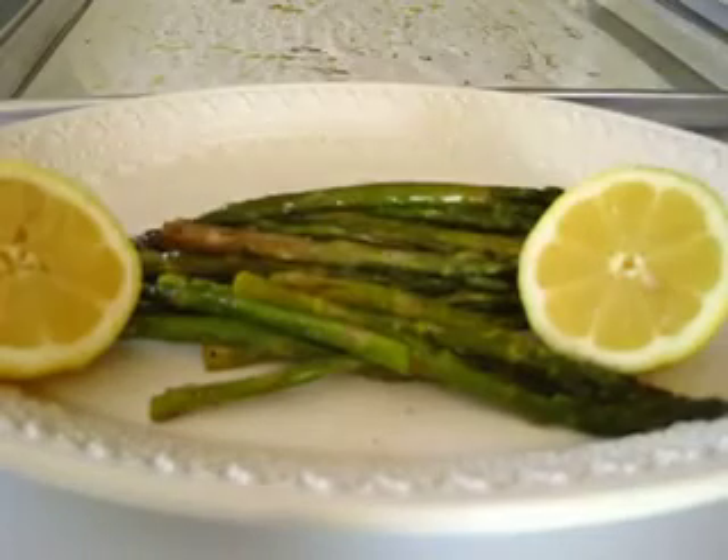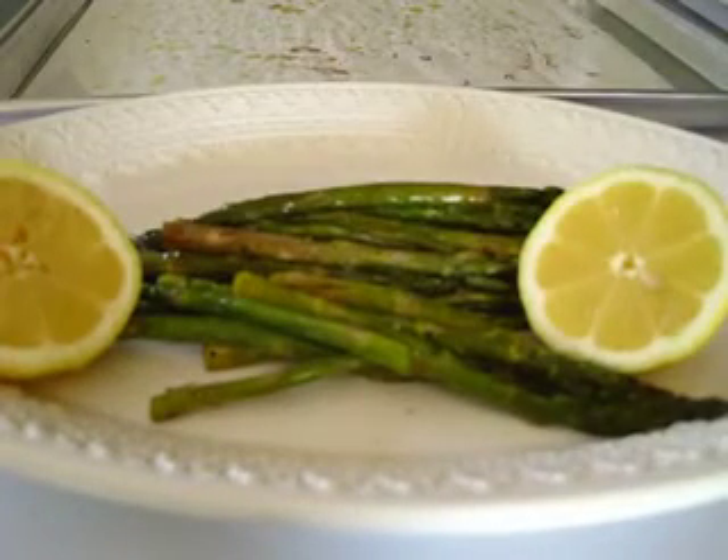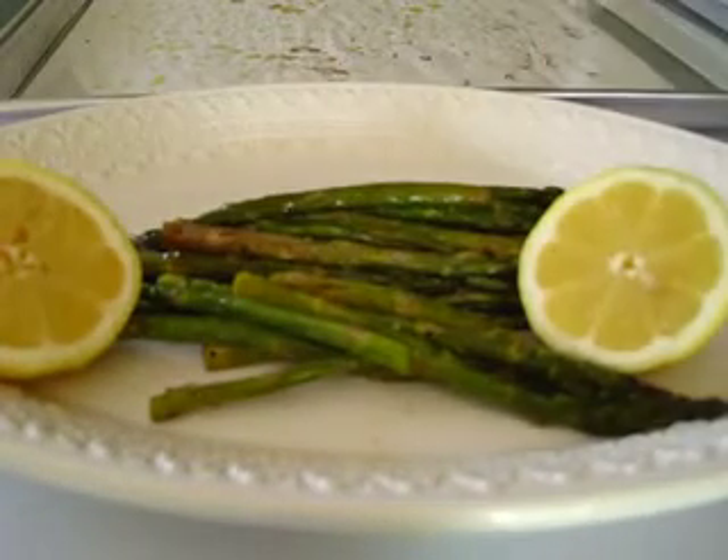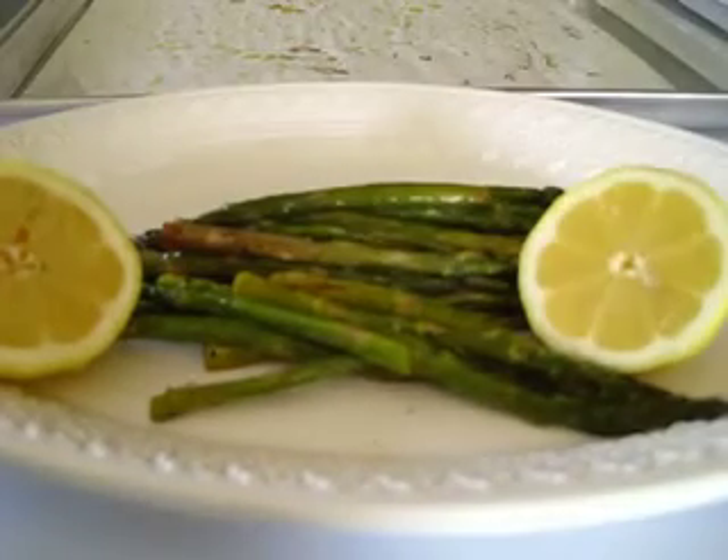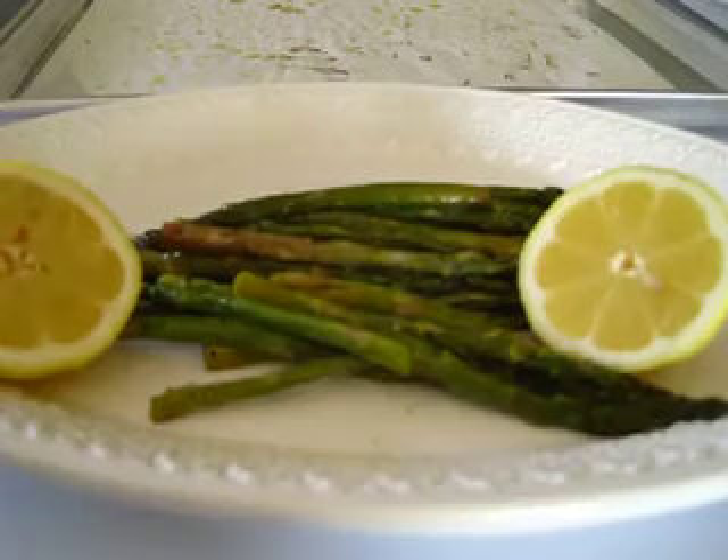Mmm. Oh yeah. Absolutely perfect. That is delicious! Hi y'all, I'm Deronda with Foods 101. Give me a thumbs up, leave me a comment, and I'll get you next time.